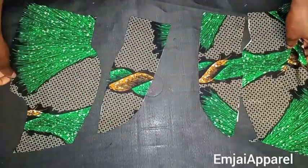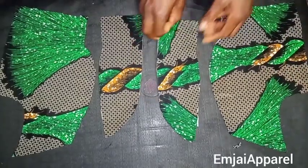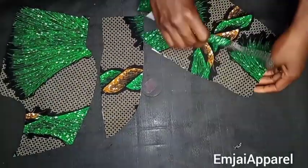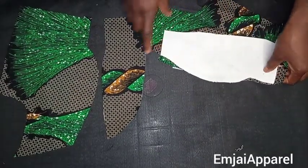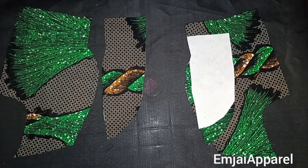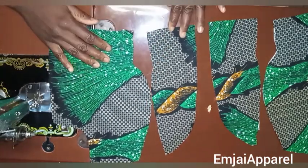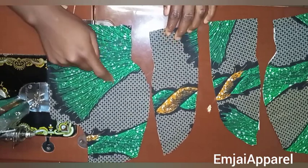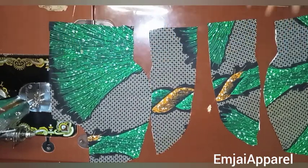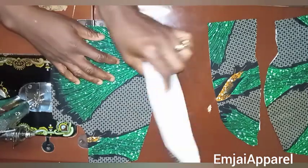Next I'll sew the pieces together. First I'll join these two parts, placing good face to good face, then go over my sewing machine to close it up. I'll do the same for the other side and also for the lining. This is what you should have when arranged. I'll sew these two parts together, then sew the other one, and do the same for the lining. Just watch what I'm doing and follow the same process.